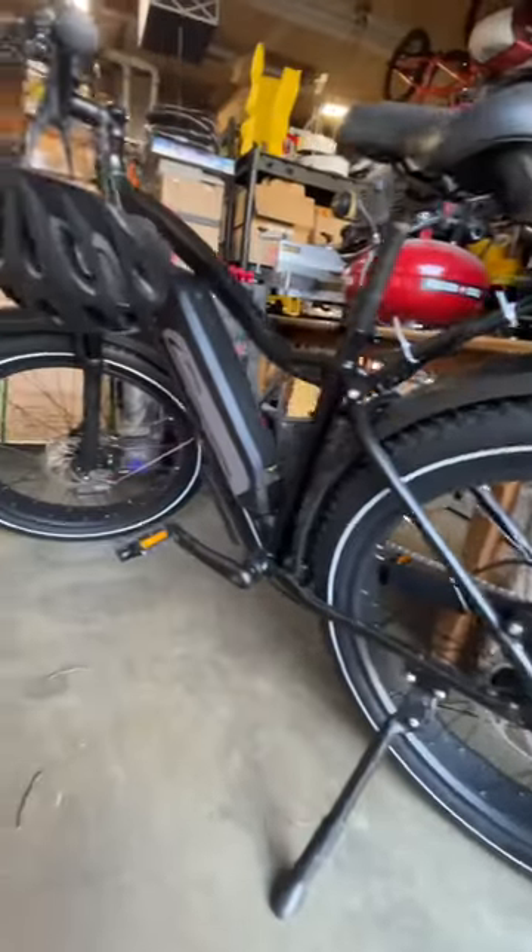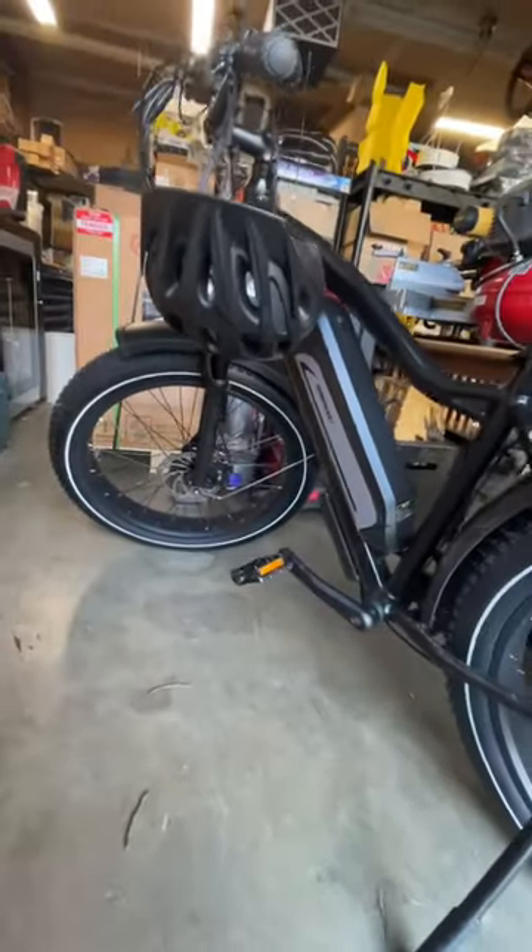This is the Himiway Cruiser. It's an EV bicycle and I'm prepping it for a review. A review? Yes, absolutely. I do a lot of 3D printing, which is tech. EV bicycles that do pedal assist are also tech. The Venn diagram circles coexist. Therefore, I am a tech influencer.